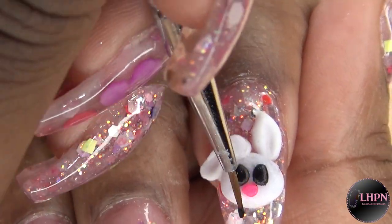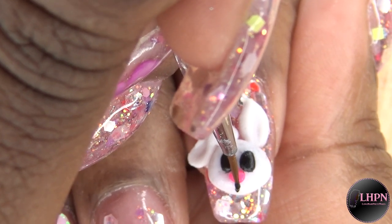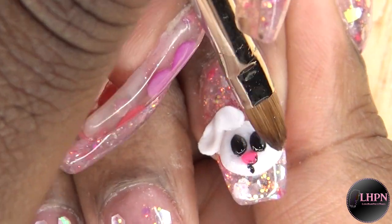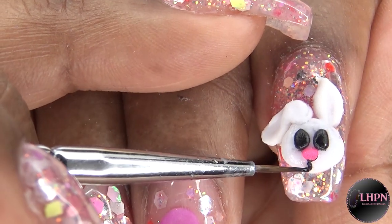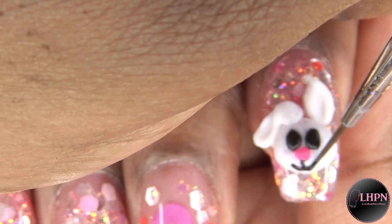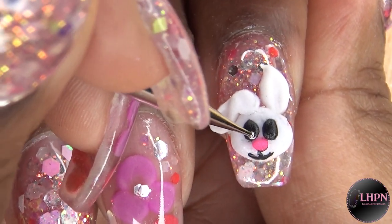I go in with my black acrylic paint to draw in the mouth, and as you can see I messed up again — so I just dip my brush into monomer and wipe off the paint with no problem. Then I finish the mouth and use a dot tool and white acrylic paint to create the eye highlights.